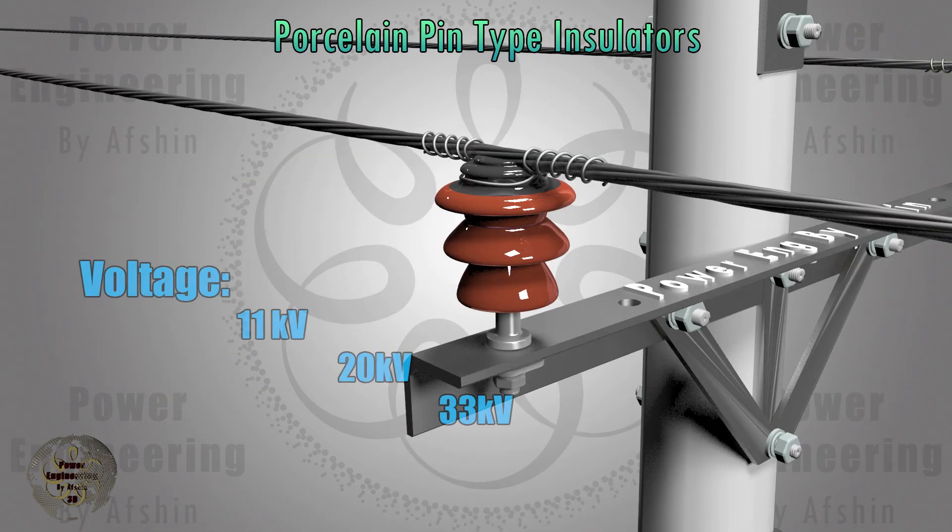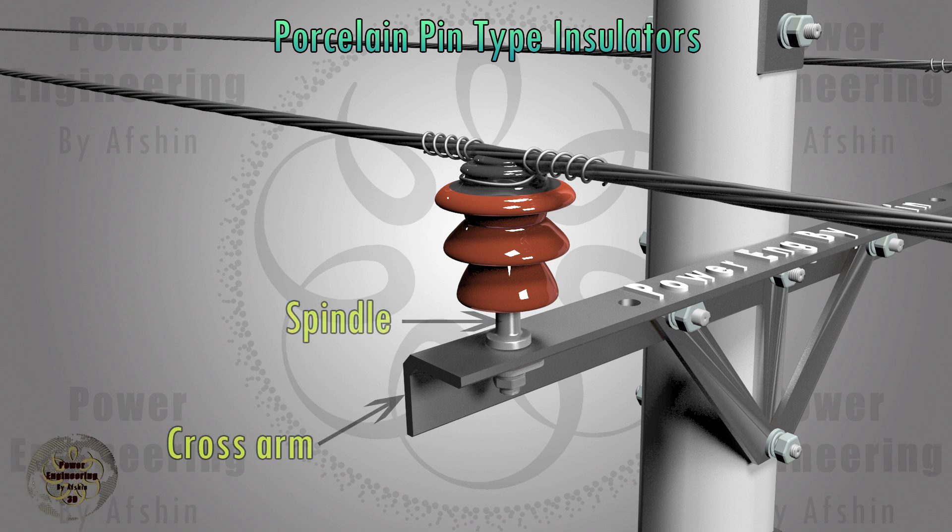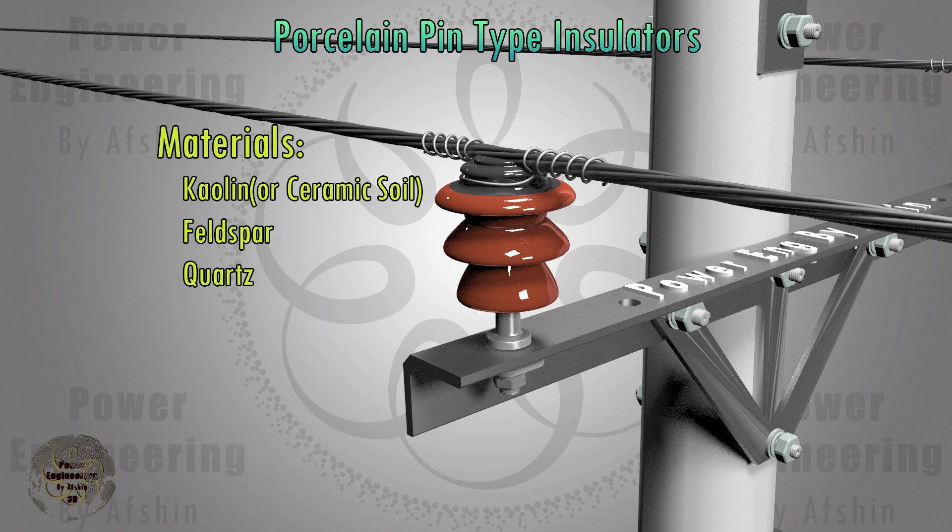Porcelain pin-type insulators support 11, 20, and 33 kV distribution lines, with the conductor placed in the top groove of the insulator and secured by a wire. The insulator is attached to the crossarm by a spindle firmly fixed inside it. The key materials used in these insulators are kaolin or ceramic soil, feldspar, and quartz, which are essential for enhancing thermal, electrical, and mechanical endurance.